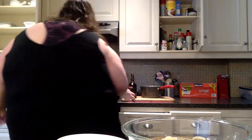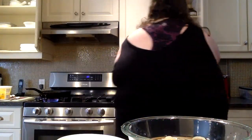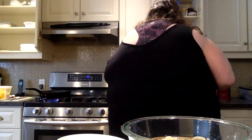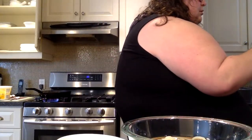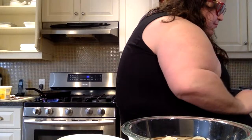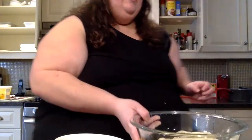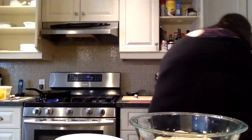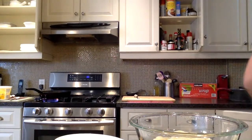Now what do I do? The recipe says bring to a boil then add the noodles. We should take the noodles out of the water. I'll use a strainer — I should have planned this better.